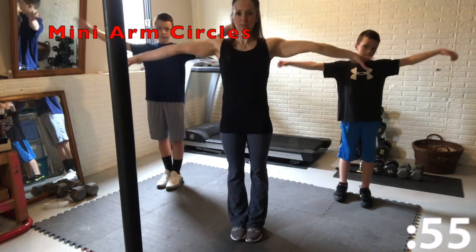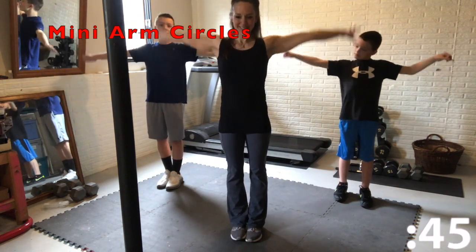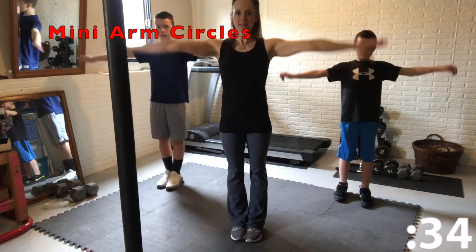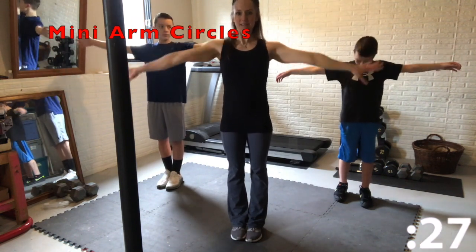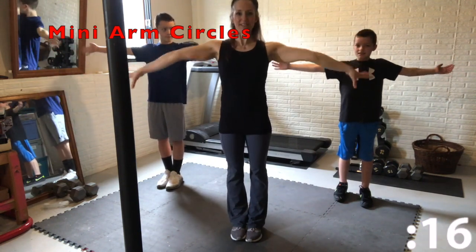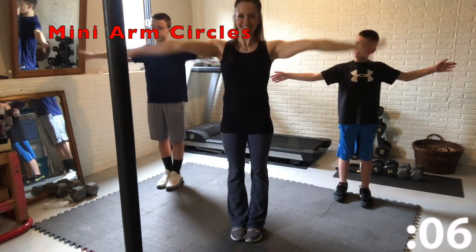Now we're gonna put our arms straight out to the side and do small mini arm circles backwards. Keep your arms nice and extended out to the side. And now go forwards — so we switch directions. We're going for a minute each exercise. Keep breathing while you do these, take deep breaths. Five seconds left.